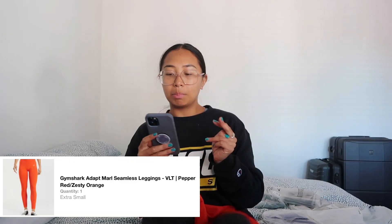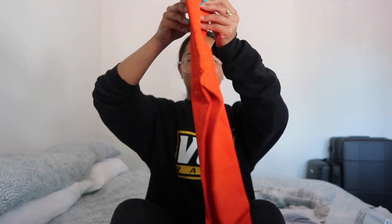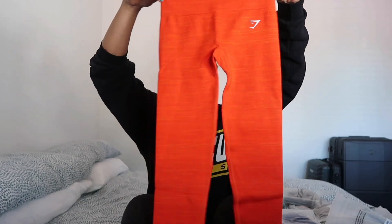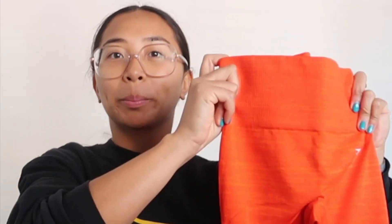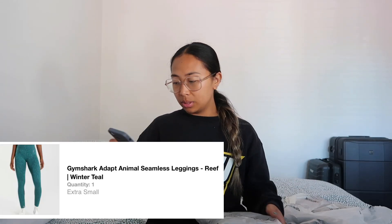I got some orange leggings — they kind of look a bit red. They're the Adapt Marl Seamless Leggings in Red Pepper slash Zesty Orange, that's why they look red. But look at these — are these not just the most beautiful color you've ever seen? I love this thick material because it just cinches you in at the waist. I love those — they're going to be so cute.